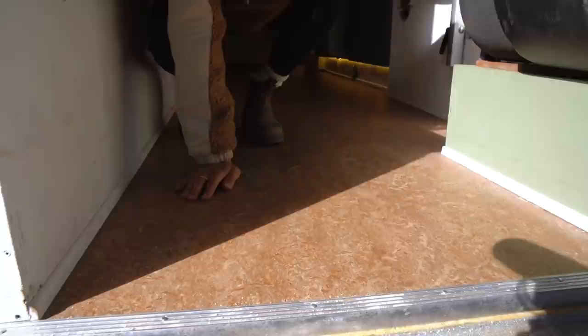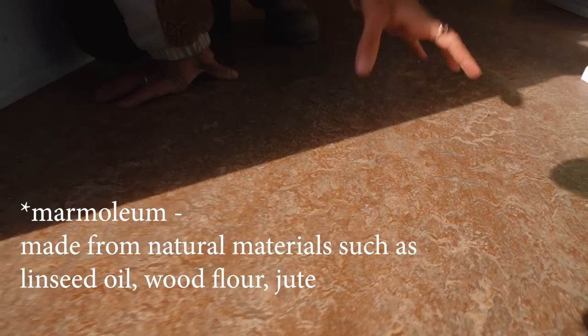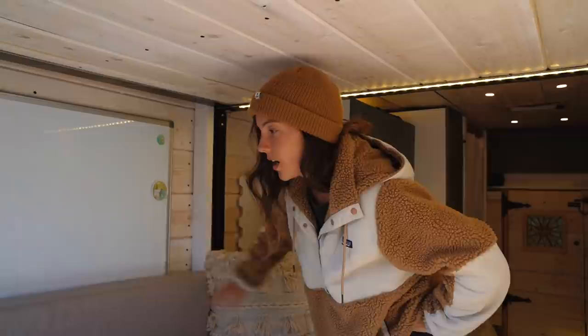One of my favorite things in this build is the flooring because it's super unique. We apologize for the salt — we just got done at the salt flats in Utah. Anyway, this flooring is called marmoleum and it's an eco-friendly option. It's a type of vinyl made out of linseed oil, which comes from flax seeds, mixed with a few other eco-friendly ingredients. The color is called Shiitake, which is super beautiful because it has a unique blend of about four different colors.